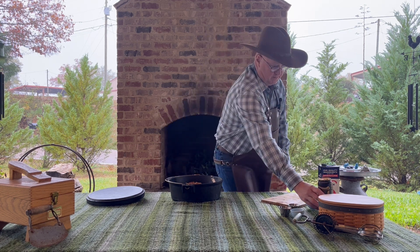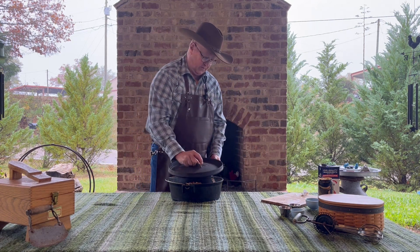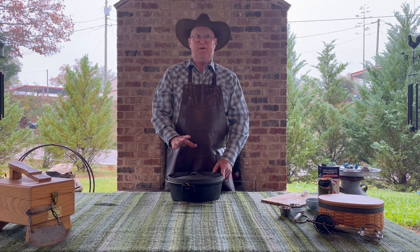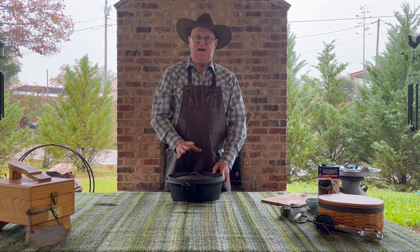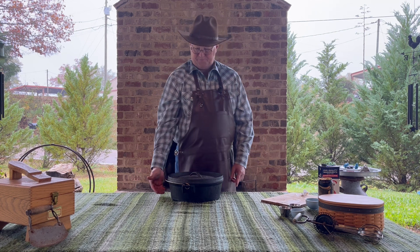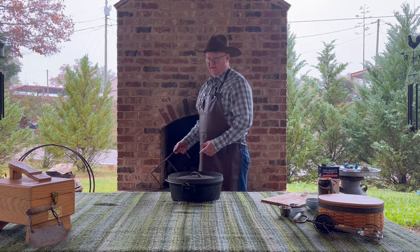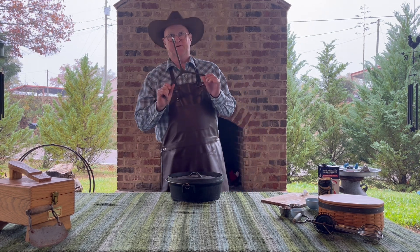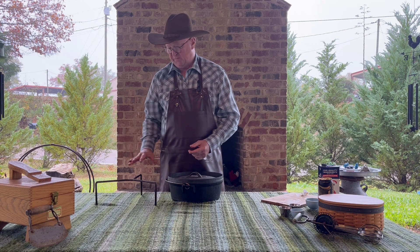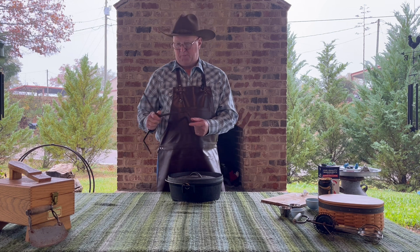We're going to close up the dutch oven and put it on a low simmer — as best we can control that with coals — for about three to three and a half hours. We want this meat to be fall-off-the-bone tender. This dutch oven has no legs, and I almost always cook on a trivet, so we'll set it up on the trivet. We've talked about coal placement around a trivet but haven't talked much about the trivet itself — it serves multiple purposes.